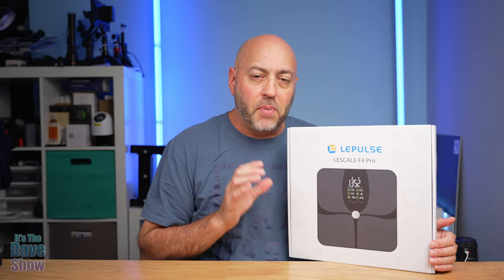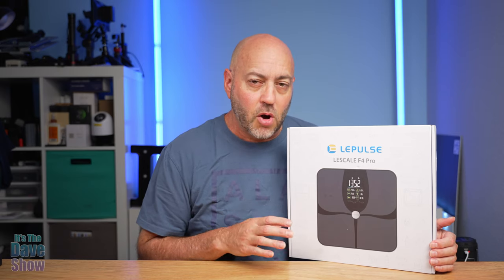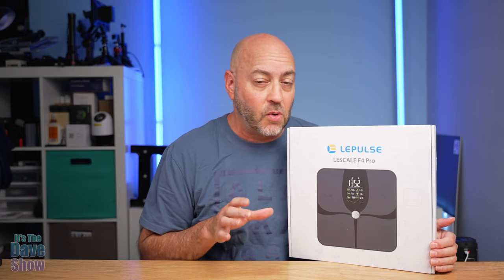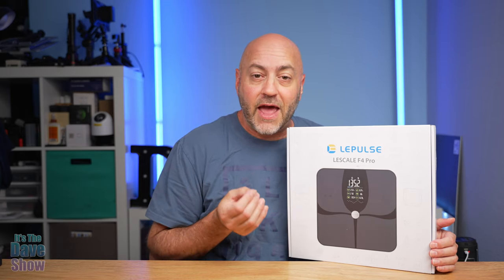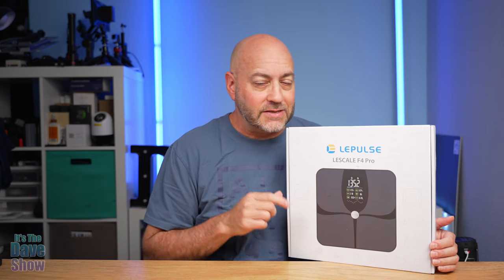Welcome to The Dave Show. My name is Dave and today I'm here to talk to you about this Smart Body Scale by LaPulse. This is their LaScale F4 Pro — they did send me this product for review and wanted me to show you what it is and how it works. This is a smart scale with an app that measures lots of different things, not just your weight but also body fat and a bunch of other stuff. So let's take a closer look and see how it works.